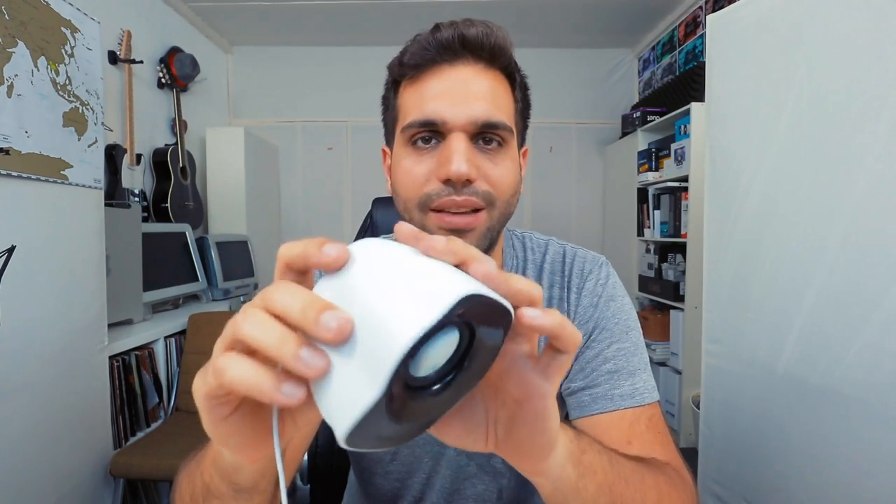Today: cheap speakers and how to actually make your bass work on all kinds of systems.